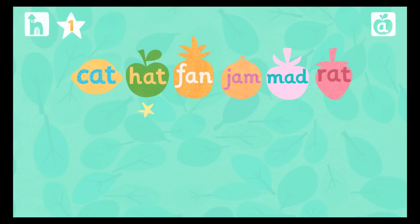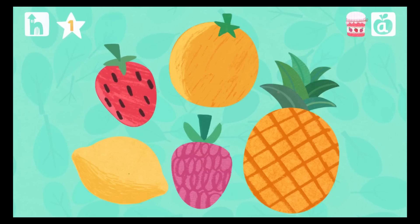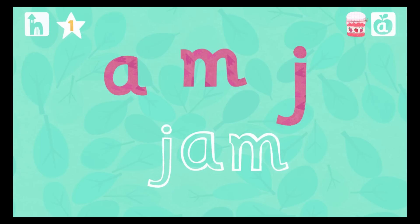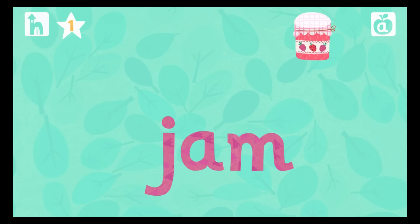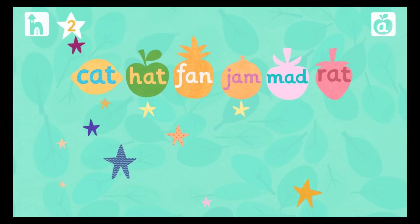Can you count how many stars you have collected? Splat the fruit to reveal the letters. Drag the letters to build the word. Now it's time to read the word. Start by pressing the red sound button under the letter. Jam! Whoopee! You're reading!